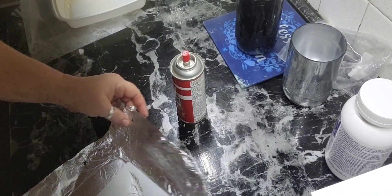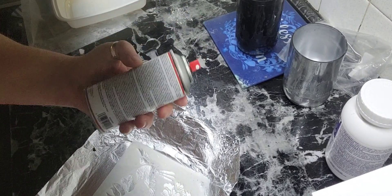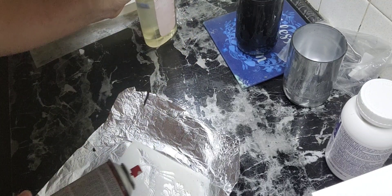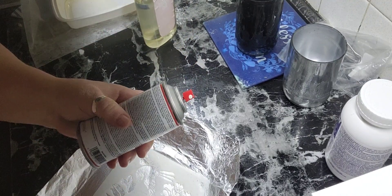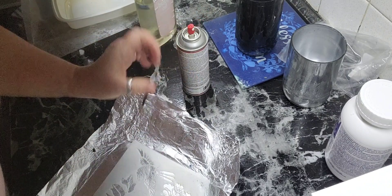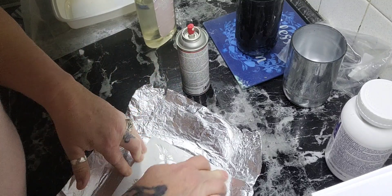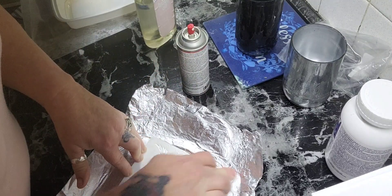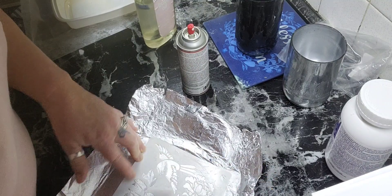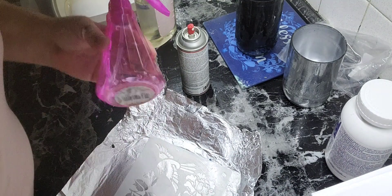The easiest way I have found to clean my stencils — the back of the package says to use baby oil or mineral spirits. I didn't have mineral spirits, so I soaked them in baby oil all night long, but when I went to clean them, it did not work.